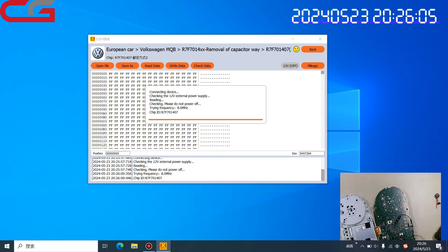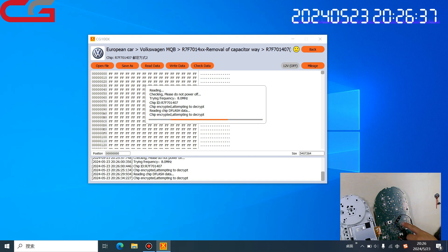The following steps are easy — you only need to wait for the operation. Then write the mileage number you want to change. Write the correct mileage number. Maybe I will change it to 5,000 kilometers. The chip is encrypted and it is attempting to decrypt. This is what the D1 adapter does.